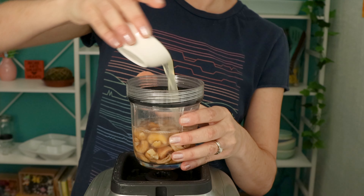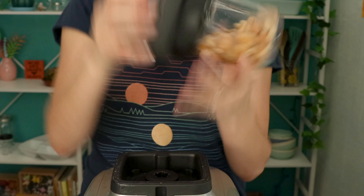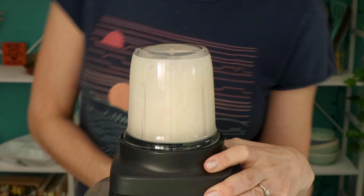Meanwhile, make the cashew cream sauce by combining soaked cashews with water and lemon juice in your blender and blending until smooth.